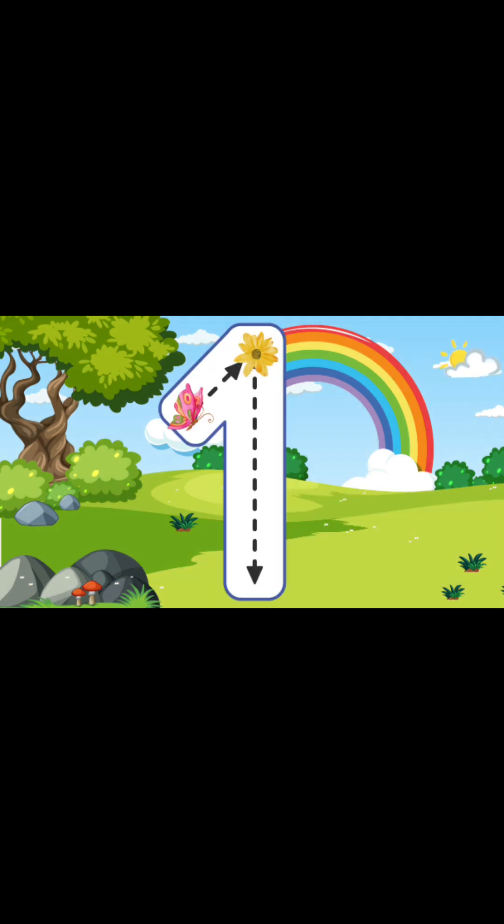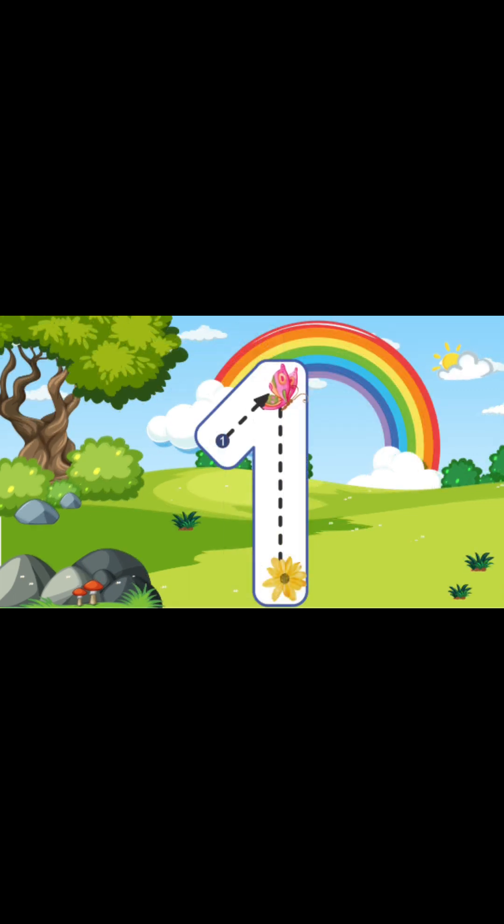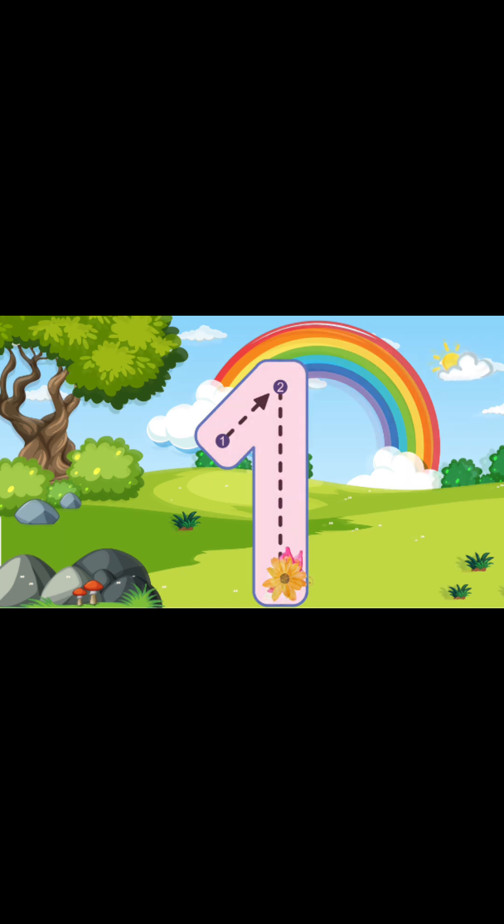To write the number 1, we're going to start at the top at a diagonal line, and then we're going to go all the way up, and then we're going to go all the way down to the bottom. You just wrote the number 1! I am so proud of you!